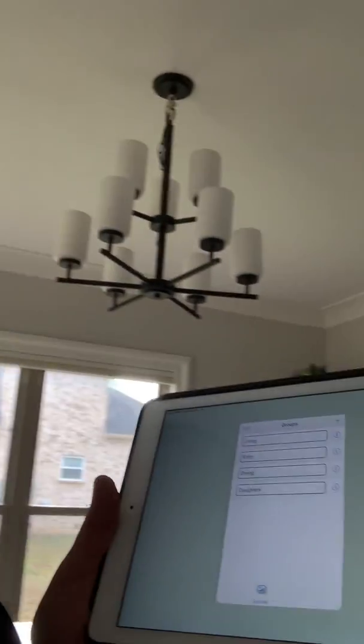You can operate them with a remote control, which we have here, or you can buy the Momenta Bridge and add the app for free, and you can use that with your iPad.